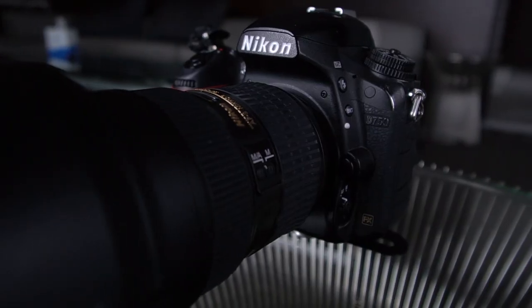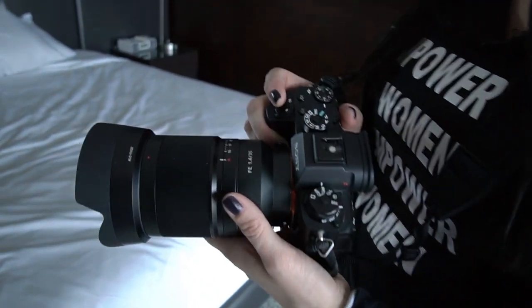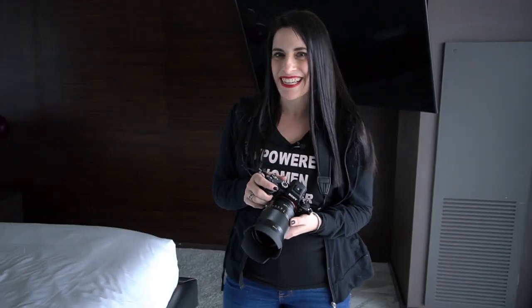So I normally shoot with a Nikon D750, but today I have the Sony A9 and I'm actually shooting with a 35mm 1.4. I normally use a 24-70, so I have a pretty steep learning curve here — new camera body and new lens.